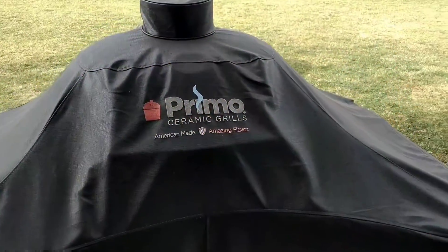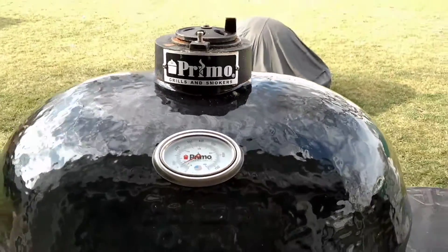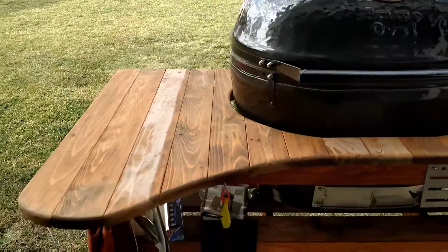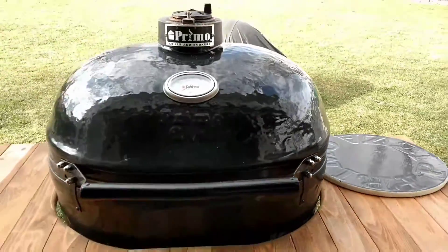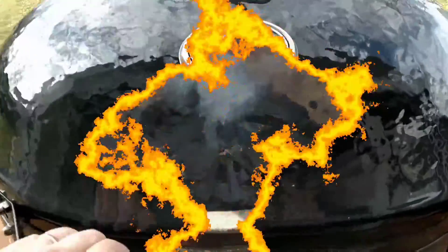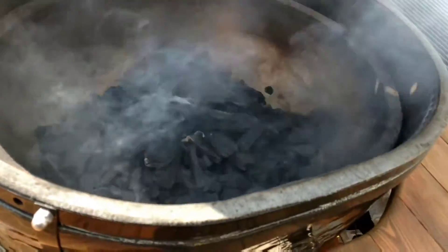Here's our Primo Oval XL — we'll be smoking salmon. Gorgeous day today. I just uncovered it for the first time. February 2017, it's 60 degrees out. For my fire I'm using Royal Oak lump charcoal and the Primo Quick Lights to get it going.